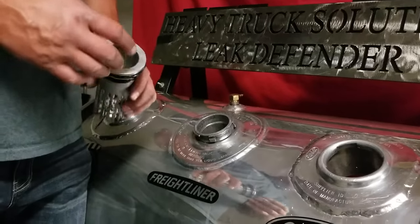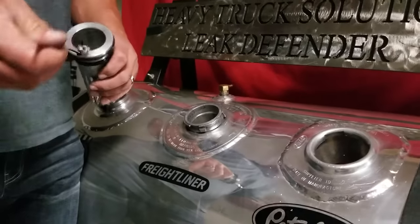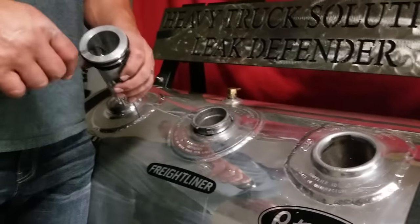Hello, I'm going to walk you through the installation of your Freightliner Leak Defender with Anti-Siphon Fuel Neck Replacement System.